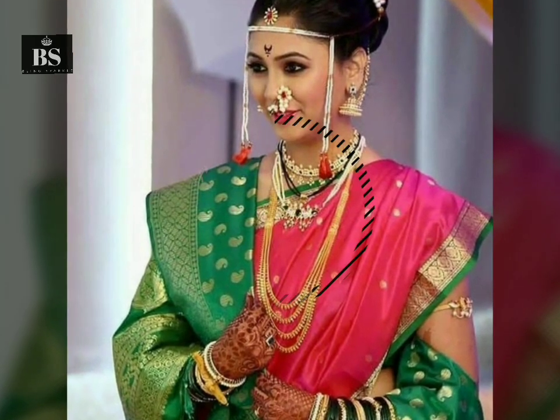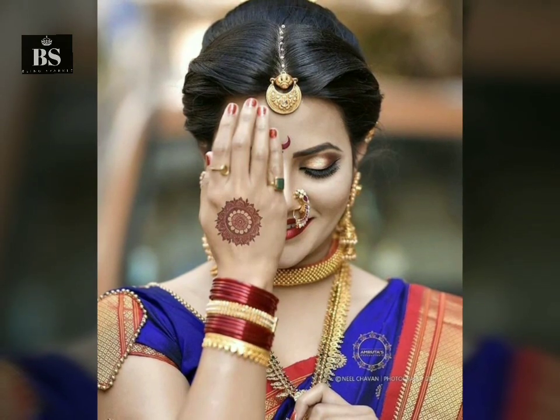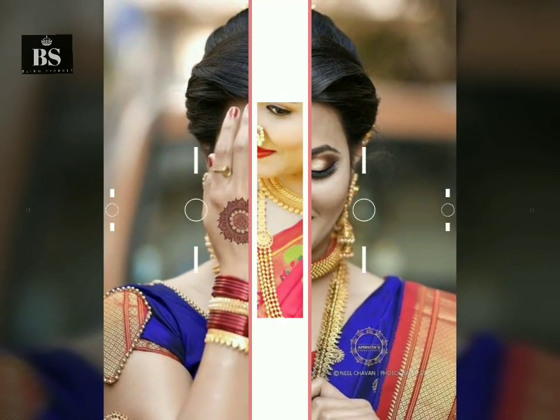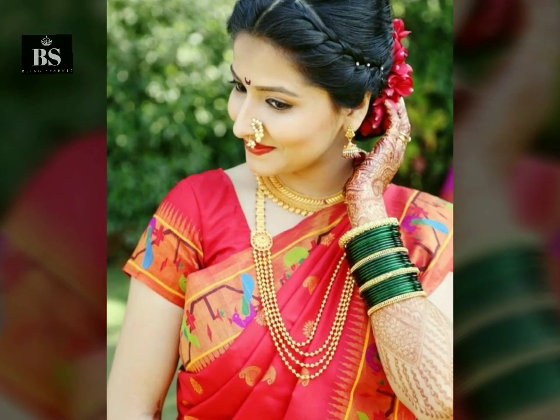These hairstyles have been taken from real weddings — these are real brides. Whatever you like, you can try it from your beautician. All these hairstyles are great options.